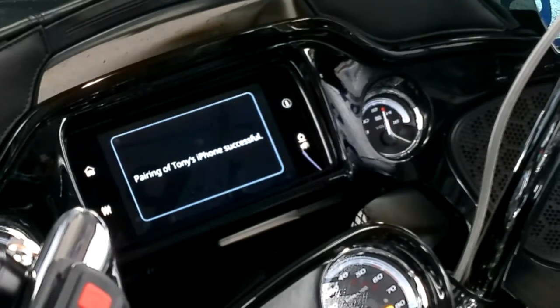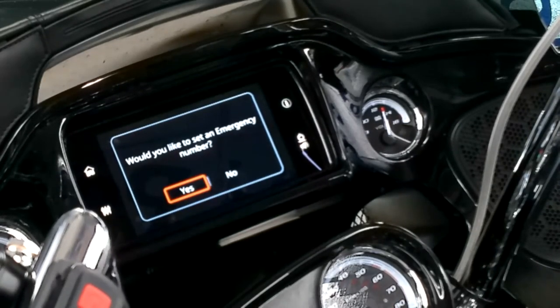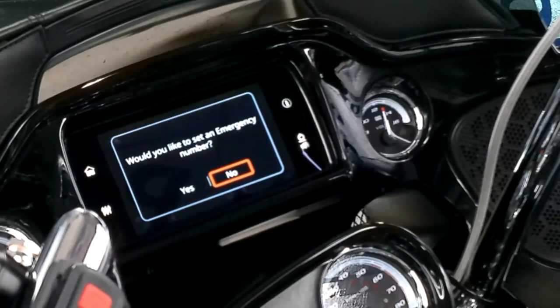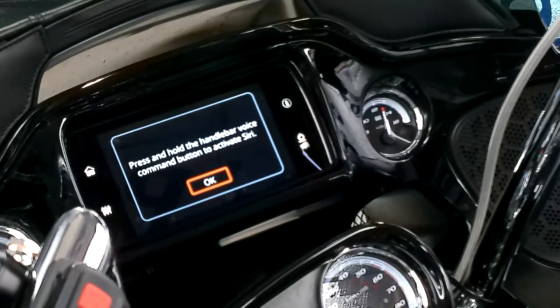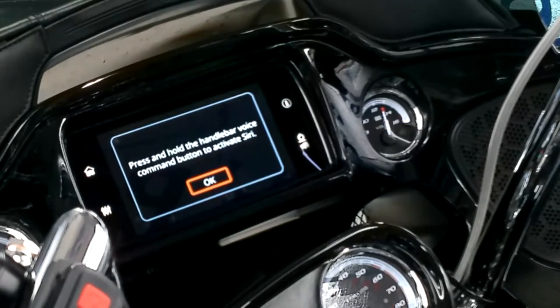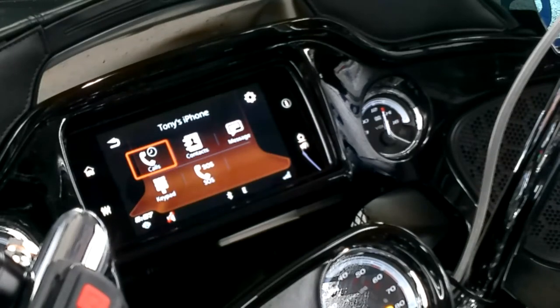You may have to hit power on your phone. If you'd like to set an emergency number, you can do that or no. Press and hold the handlebar voice command to activate Siri — but the microphone is not connected, so that's not connected.